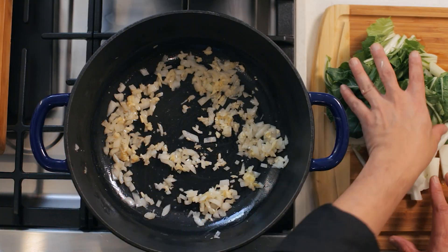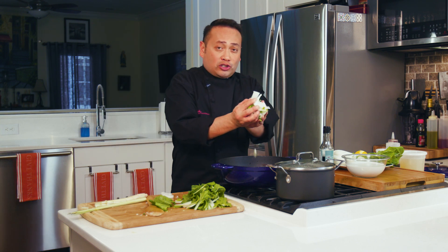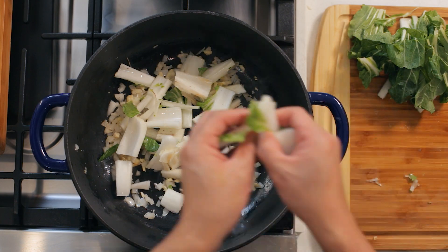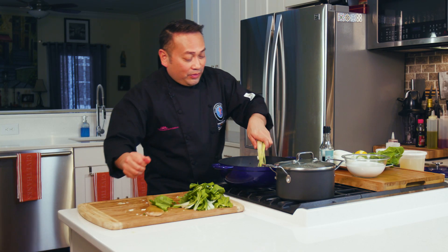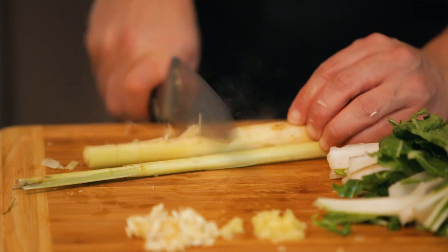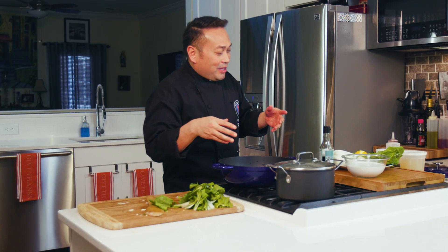Now that we've got these aromatics sweated out, I'm going to add the stalky part of the bok choy because that takes a little bit of time to cook, and I'll leave the leaves for the very end. I'm going to now just start putting it all together. I've got my lemongrass that I muddled a little bit — you could just break it up — it's going to emit some beautiful flavor, and we'll pull it out when it's time to eat.